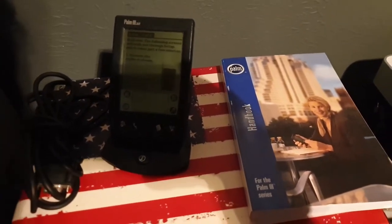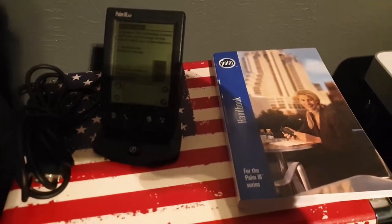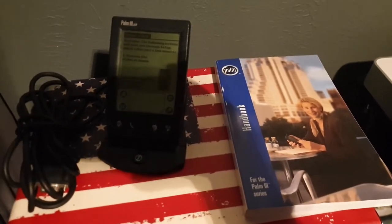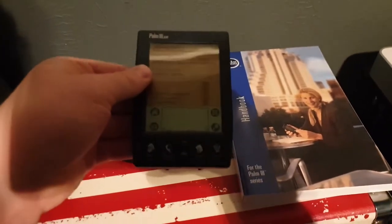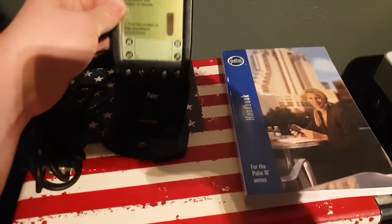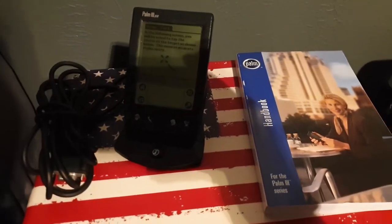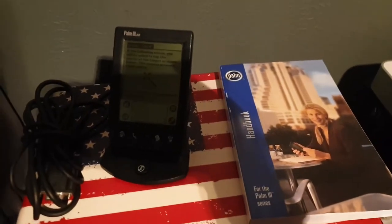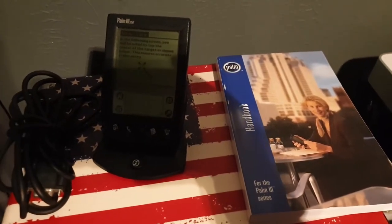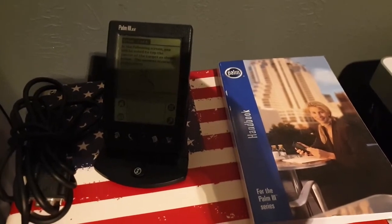It'll still be kinda hard. I keep my contacts on my phone in a contact app. I'll keep doing that, but any new contacts I get, I'm going to first put them in this, and then as soon as I get home, put them into my phone — as if I don't have a cell phone. I also am going to start learning how to make software for it, because I have a couple of ideas. We'll see if they're any good.